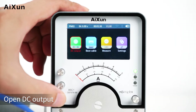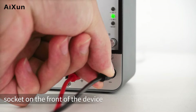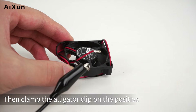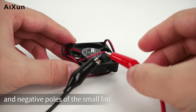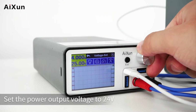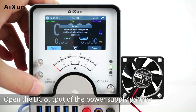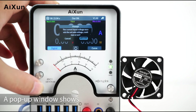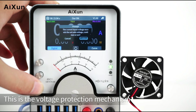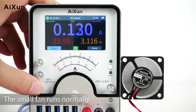Open DC Output. Connect the alligator clip wire to the corresponding DC output socket on the front of the device. Here we prepare a small fan and clamp the alligator clip on its positive and negative poles. The voltage on the small fan is 24V, so set the power output voltage to 24V and long press the knob to output. A pop-up window shows the current input voltage exceeds the set value — this is the voltage protection mechanism. Select Continue.